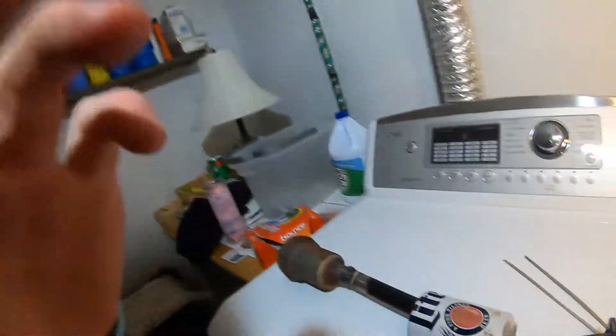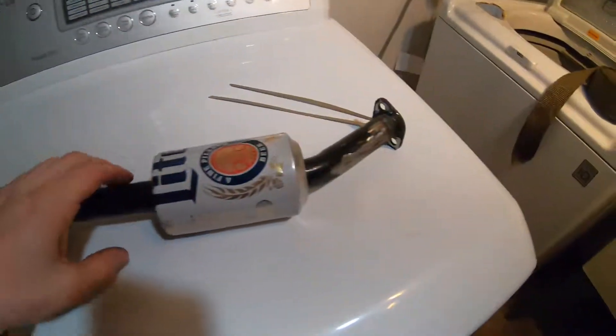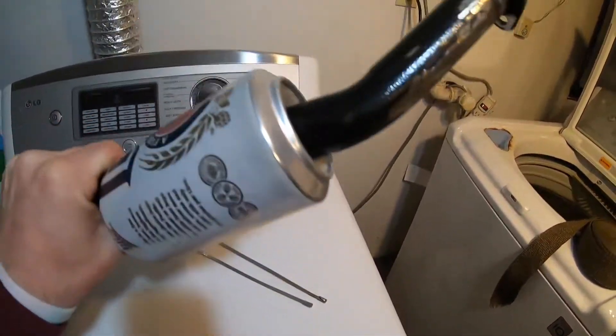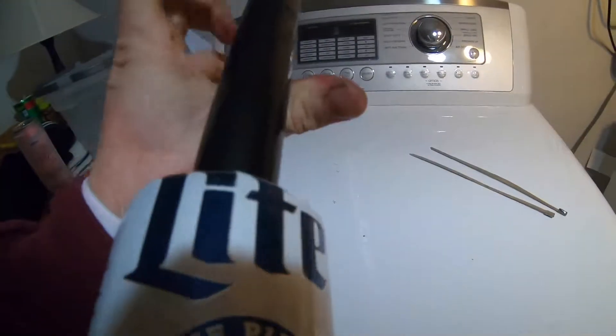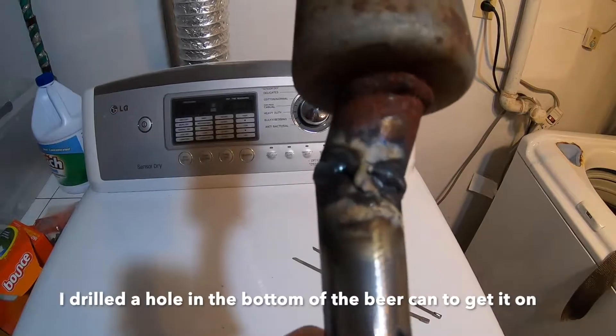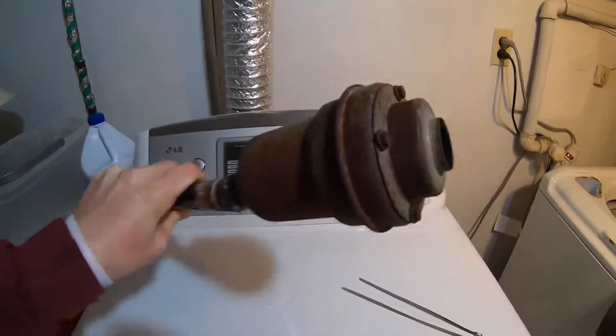I'll show you guys my exhaust that I welded up today — it's actually a pretty funny idea. I took the flange off the old exhaust right there and put this piping here that was bent and ready, then I welded up this old exhaust off of an old Briggs and Stratton.